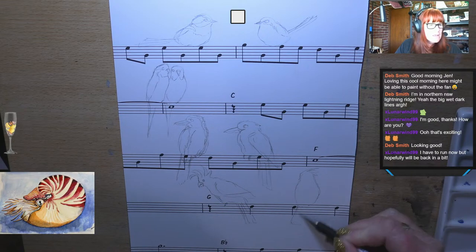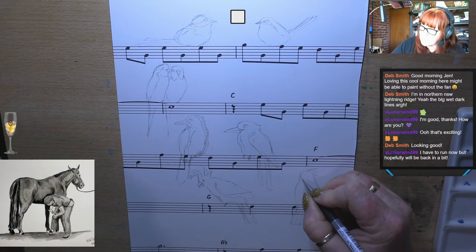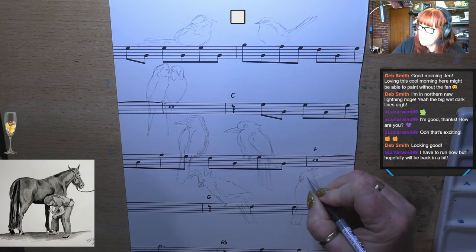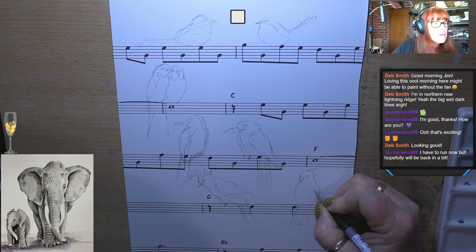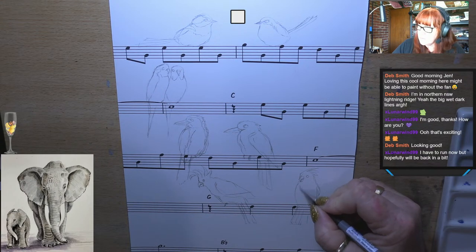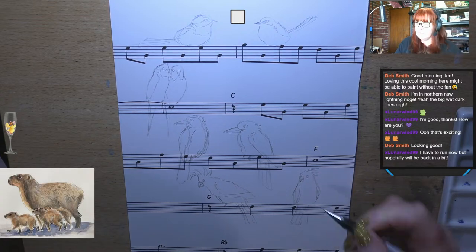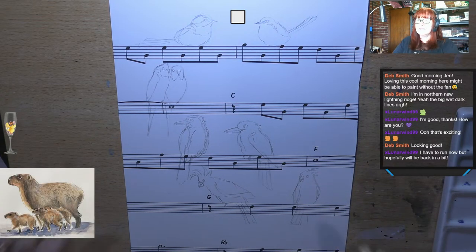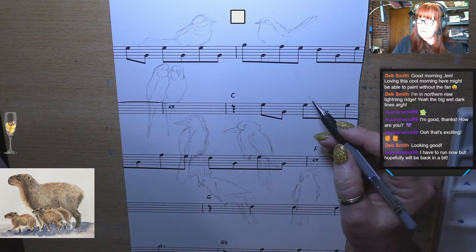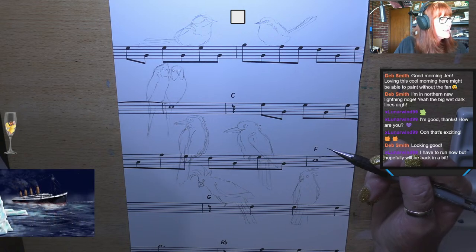I've got two budgies there — I can do something else in here. I can do a magpie. I reckon I can do a magpie. I might draw me a magpie up here because magpies are cute. We've got tons of these around too. They've got their babies at the moment — their little chicks.